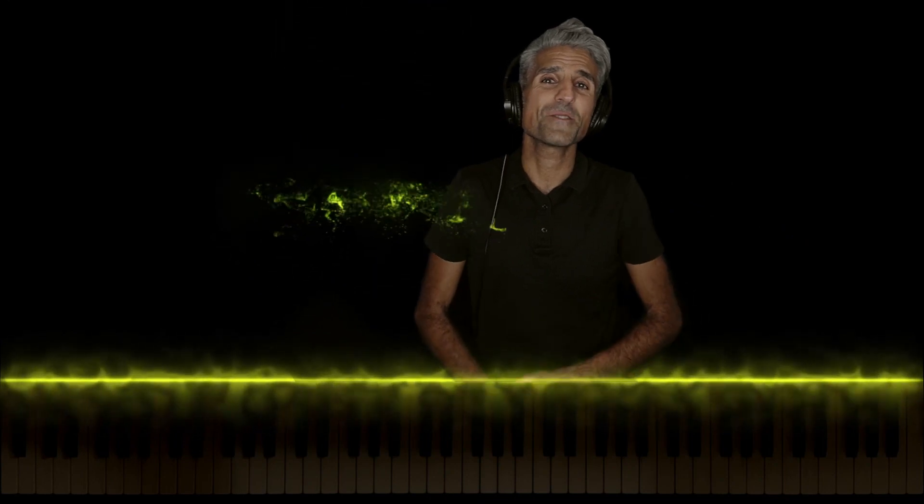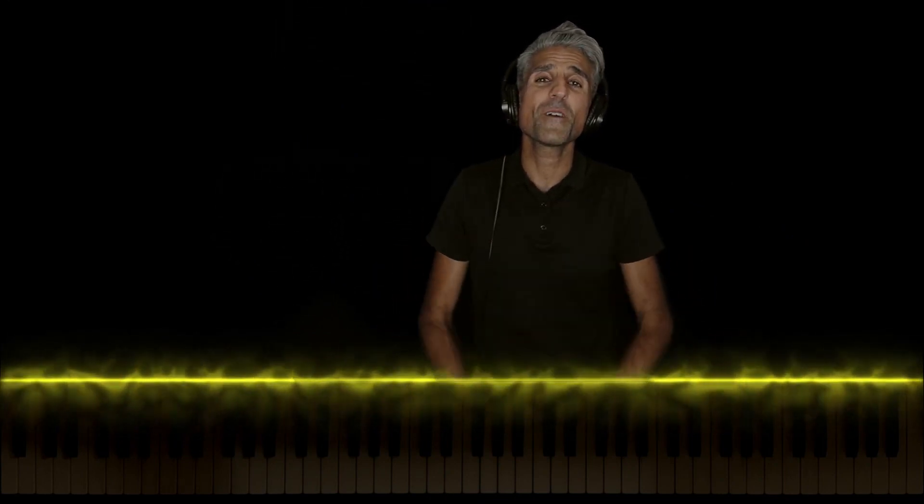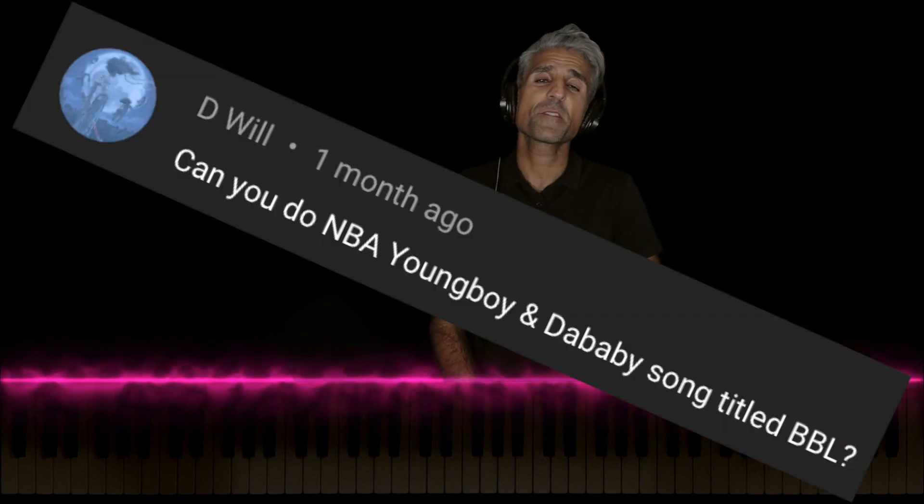What's going on, you guys? It's your favorite piano teacher, Mike S. Fahani, here with a tutorial on BBL by DaBaby and Youngboy Never Broke Again. Big shout out to D. Will for the song request.